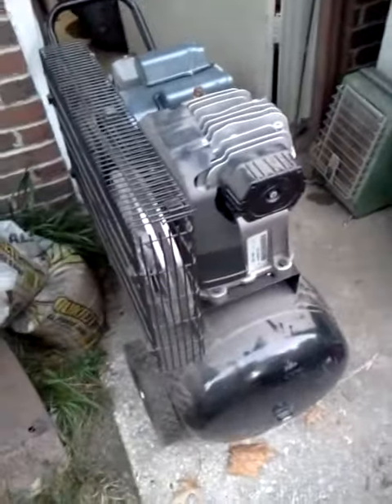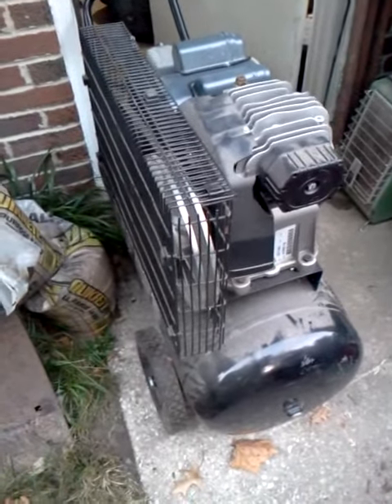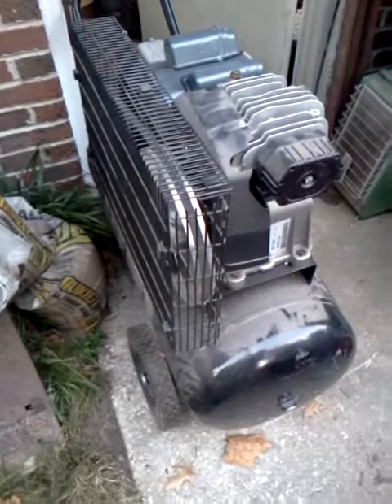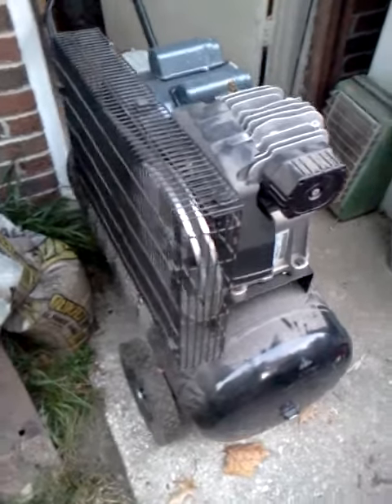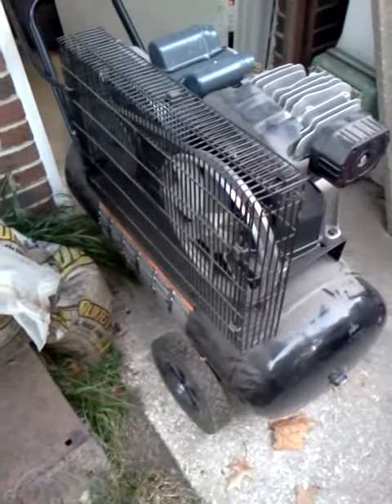I can't believe how quiet this compressor is. They also pressurize a lot quicker, so you have a lot higher flow rate. I think that's it.